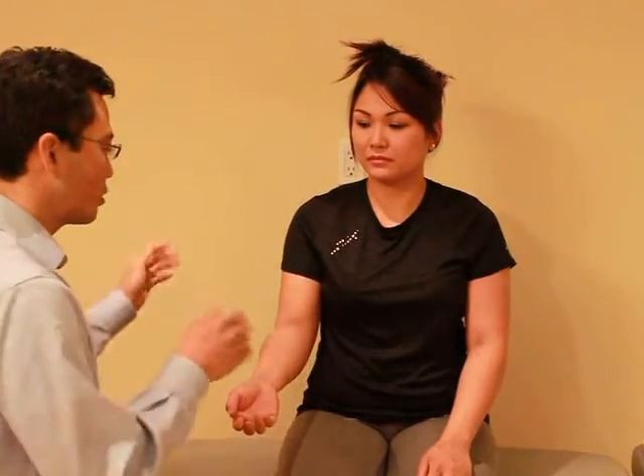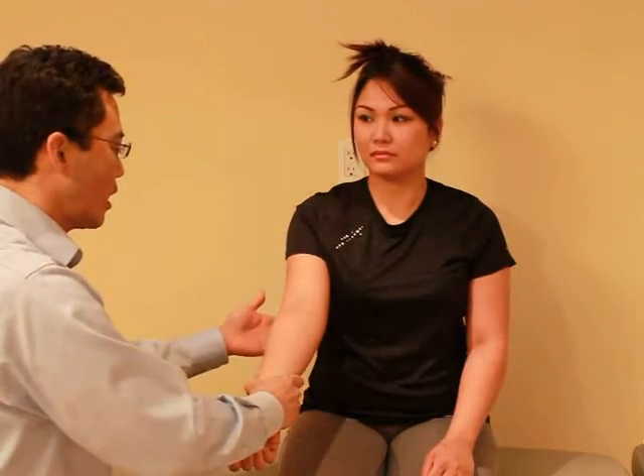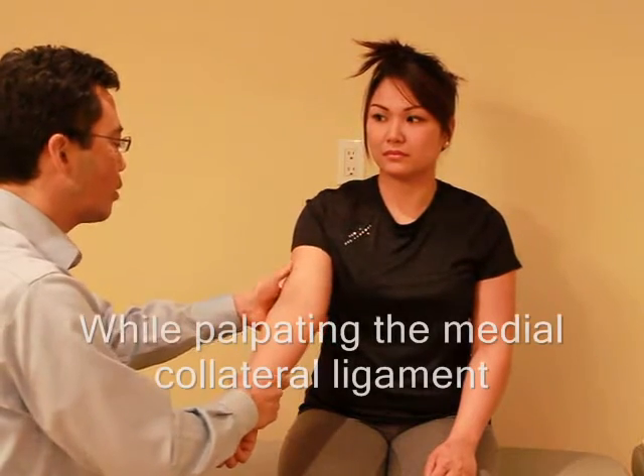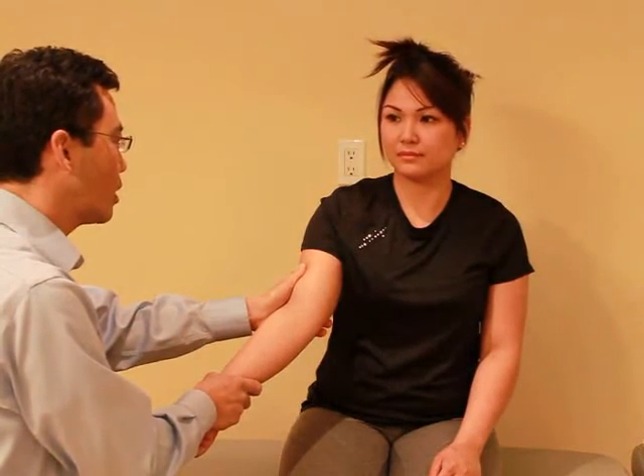So I like to test the ligaments in your elbow. I want you to just relax — I'm going to straighten out your arm, and from here I'm just going to give a little push. Let me know if you have any pain. Any pain? No.